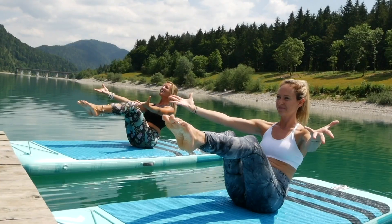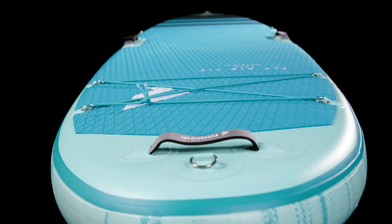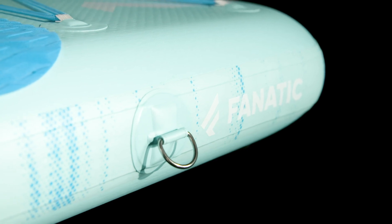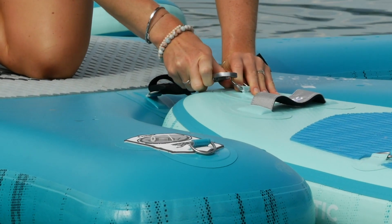Our Fit models come with a large, soft deck pad, a deck net to secure training equipment or drinks, and handles and eyelets to connect power bands or attachments to the Fit platform or lanes of the pool.